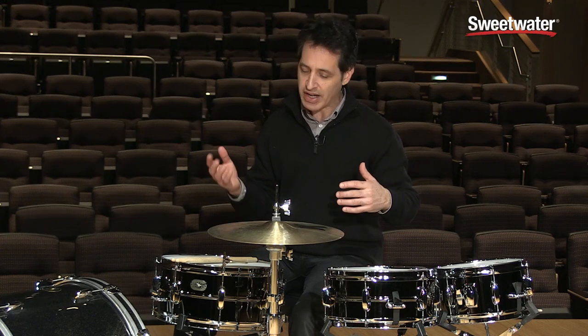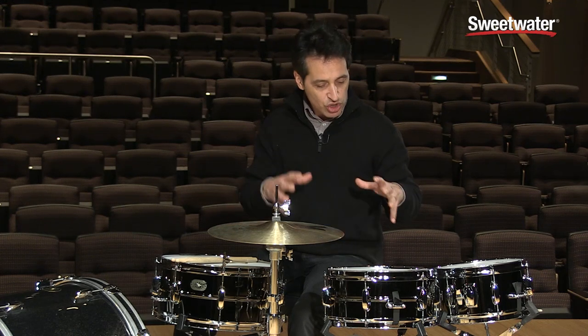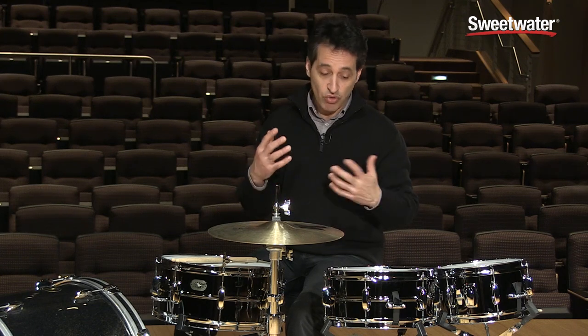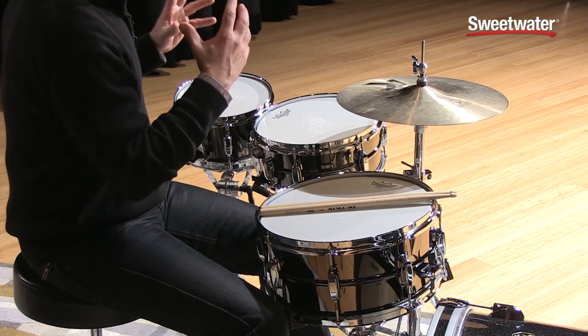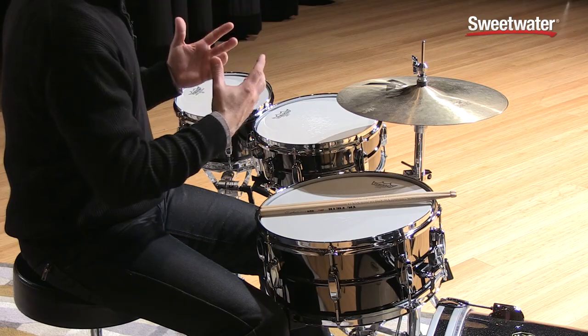I've been playing with a 10-inch snare drum on my side for many years now, and it's great to have it there. You can use these smaller drums in a lot of different musical styles — great for rock, really good for funk and R&B music, reggae and ska music, that kind of stuff. They fit in a bunch of different musical styles.